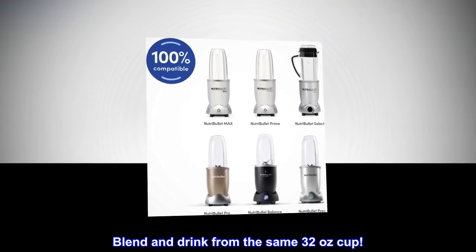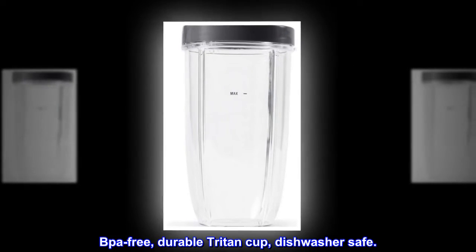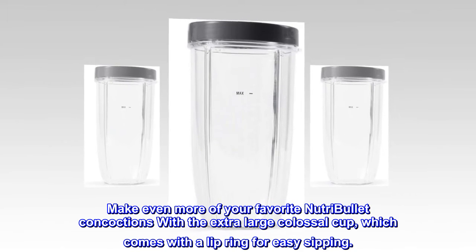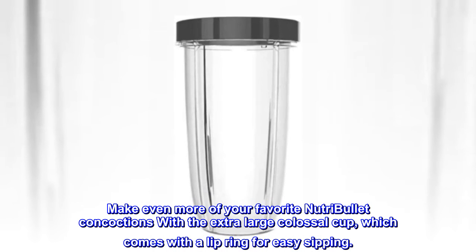Blend and drink from the same 32-ounce cup. BPA-free, durable Triton cup, dishwasher safe. Make even more of your favorite Nutribullet concoctions with the extra-large Colossal Cup, which comes with a lip ring for easy sipping.